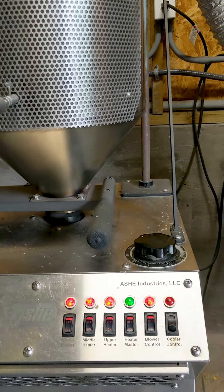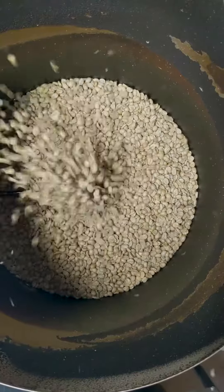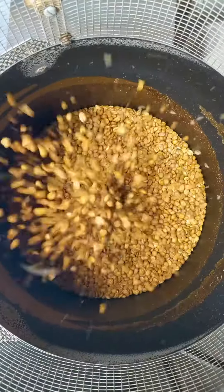With these relatively few controls, we can create a lot of different flavors. There's a batch going now — this is what it looks like from the top down. The beans go in pale, but eventually develop some color and also some flavor.